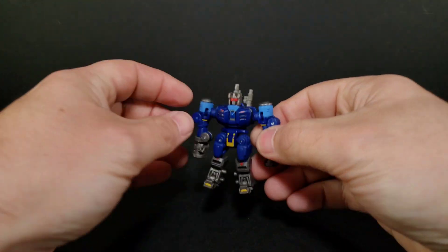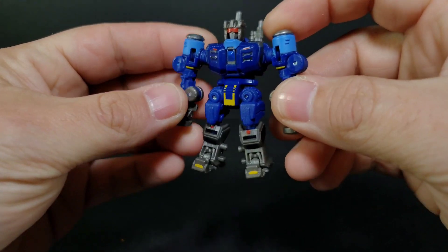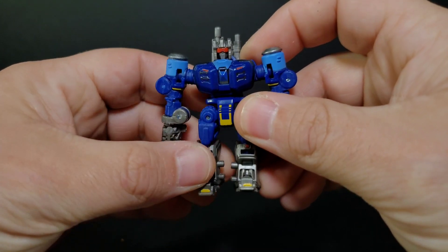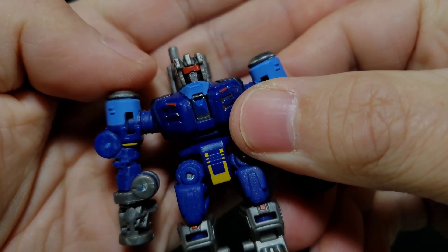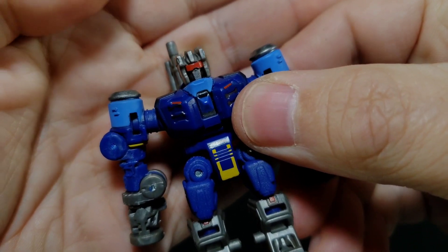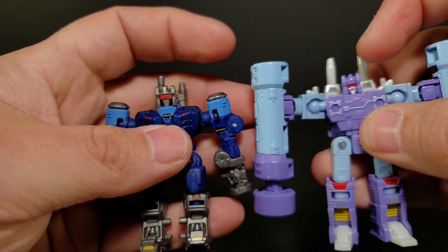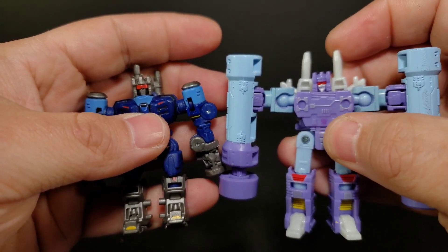Now let's take a look at the little Rumble figure. He is tiny — about the size of the original Siege Rumble and Frenzy. He is blue, so in the Bumblebee movie Rumble would have been blue and Frenzy would have been red. Closer look at the figure — he maybe wants to have a mouth; there's a little extra paint that makes it look like he has a bit of a mouth. I'll bring in the Studio Series Rumble from the 86 movie — they've got three little horns up top and the eye band visor.